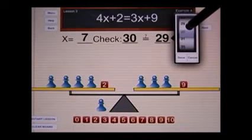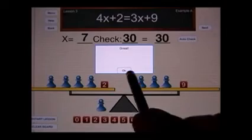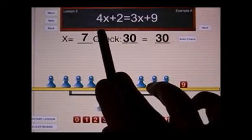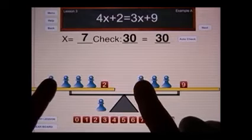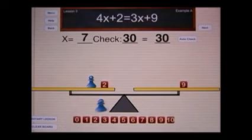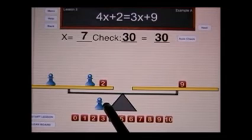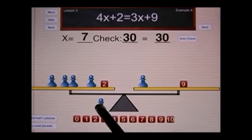So if I click done, I see that the answer is correct. In lesson number three, what you need to do is: first, set up the original physical setup like you did previously, and then use the concept of legal moves to simplify the problem by removing pawns from each side. Once you have the value for x, remember to do the check — you must go back to the original physical setup one more time.